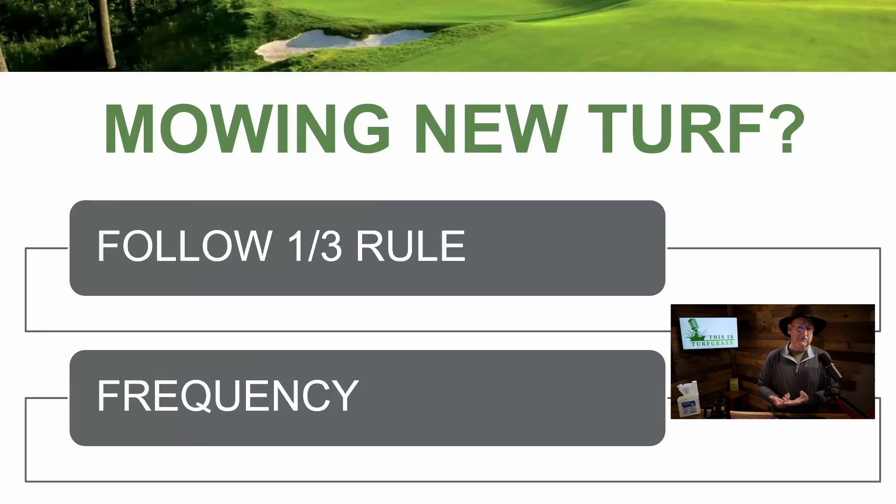Next is mowing new turf, whether it's a brand new lawn planted on bare soil or overseeding. When those new seedlings are growing, follow the one-third rule — it's been around for years. If your target mowing height is three inches and your grass grows an additional one inch during the week, one inch divided by three inches is one-third, so it's time to mow. We don't want to do the one-half scenario where your grass grows another three inches and we cut three inches off — that does so many negative things to the turfgrass plant and leaves clippings on top of the soil. Watch your mowing frequency. Sometimes a weekly schedule isn't enough when the grass is actively growing, and sometimes it may be too much. Follow the one-third rule.